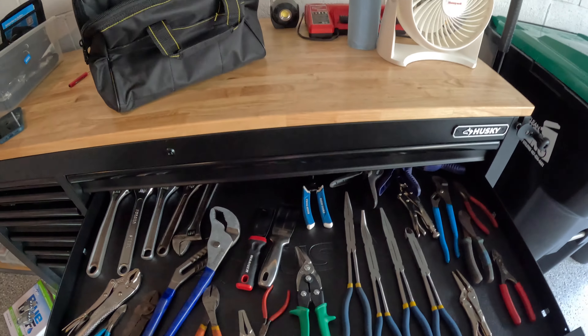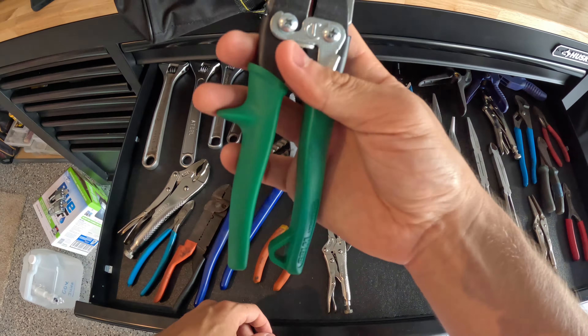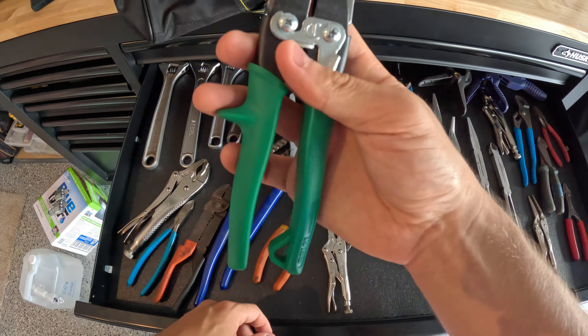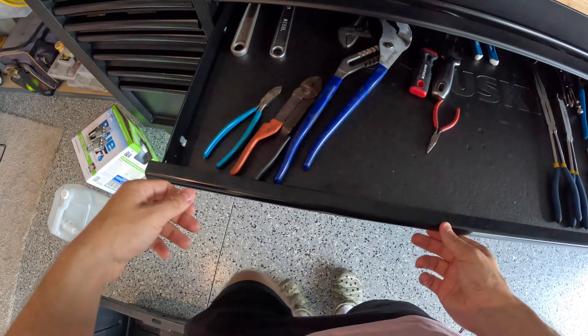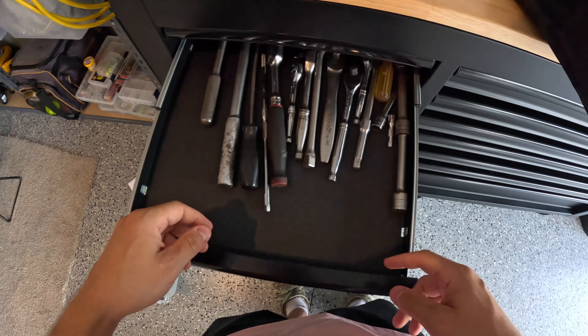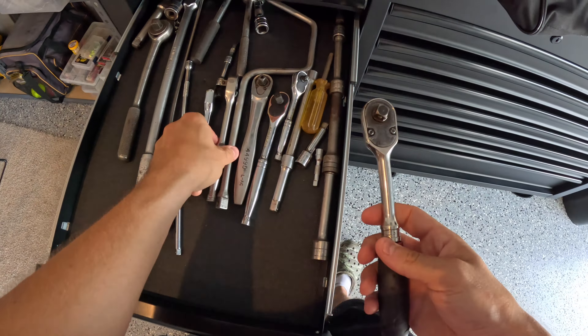First thing we're going to start with is filling up this sweet Harbor Freight bag I got for like $10. We're going to put some tools in it and different things like that. We've got some various equipment here to put in there. Tin snips, pretty good. Pliers, pretty good. Got to have the vice grips — throw them in there. Probably some needle noses just in case. Got to have your crescent wrenches. Those are always good to have. I think that's enough for this drawer.